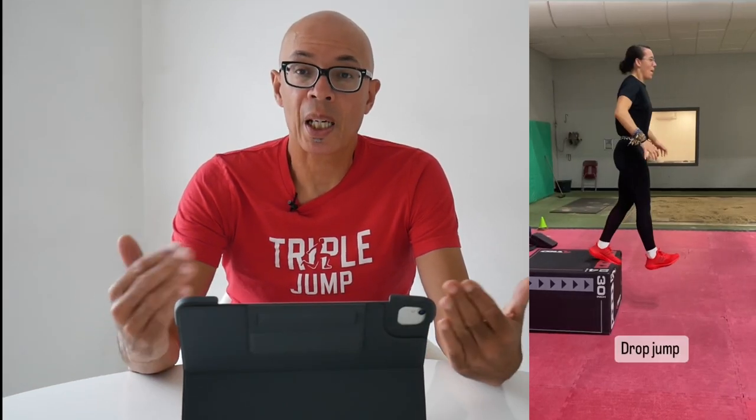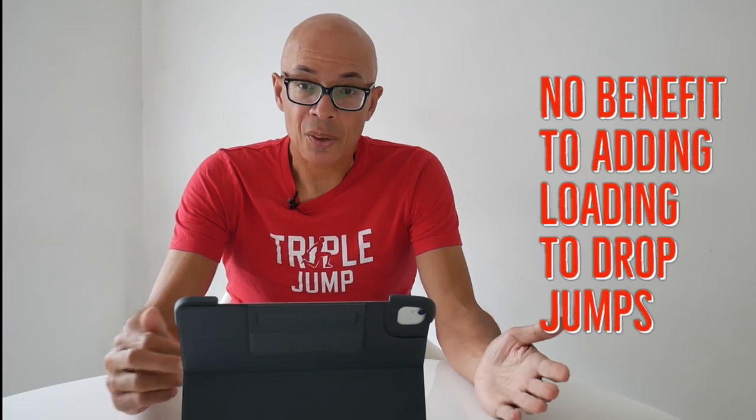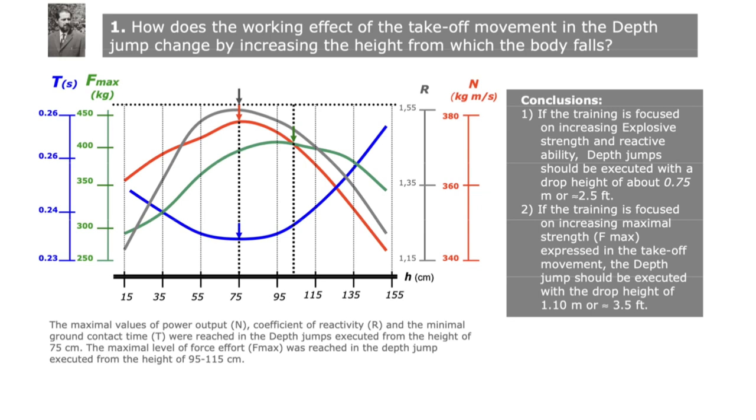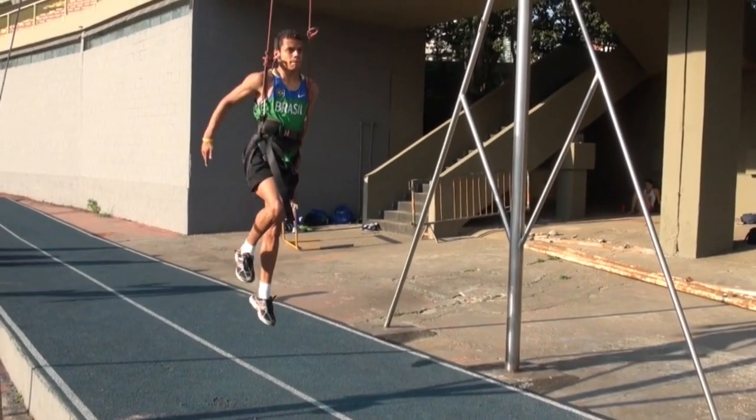Drop jumps have and will always continue to be a vital element of triple jump conditioning. On that subject, Verhoshansky did not believe that adding weight to a drop jump would improve its benefits — it will slow down the reactivity, the contact, the coefficient of reactivity. However, there is research that indicates that accelerated plyometrics can have benefits, and I'll go into that a little bit later.